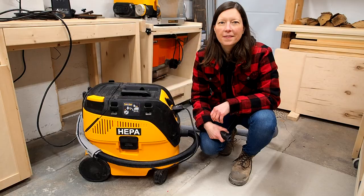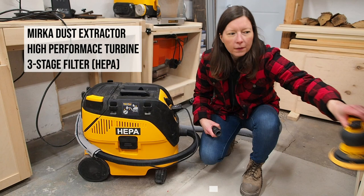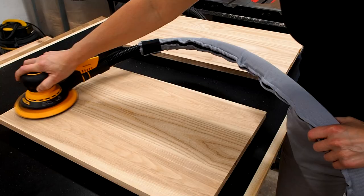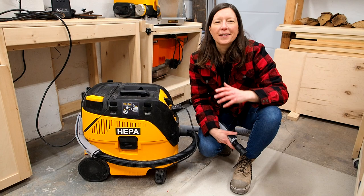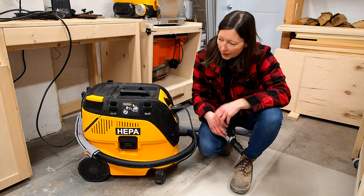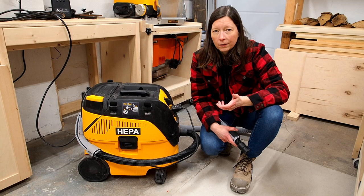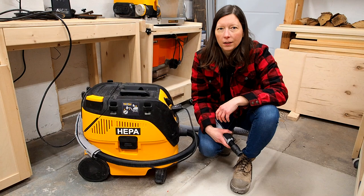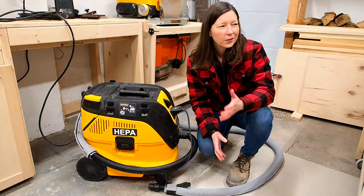The last and most recent addition to my dust collection arsenal is this dust extractor by Mirka. I got it with the Mirka sander, but it works great with many small tools — my track saw, biscuit joiner, and more. A dust extractor is more expensive than a shop vac because it's equipped with HEPA filtration and does a much better job at filtering fine particles. It's also quieter and has noticeably more suction.